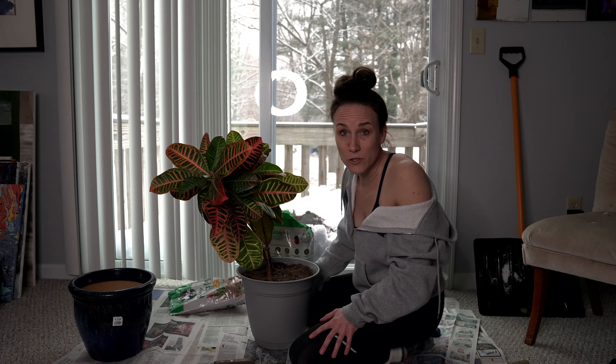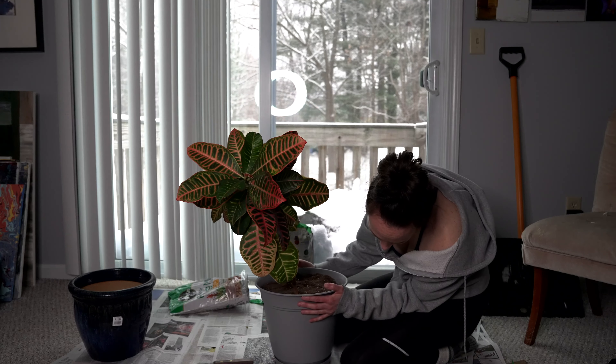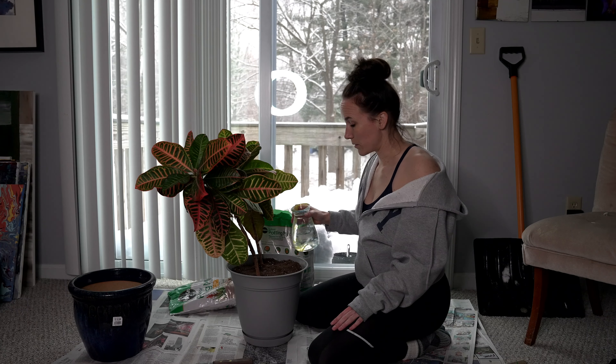Moving on to the water-let-drain portion. But I need to put it in the dish first. Intuition based plant watering.